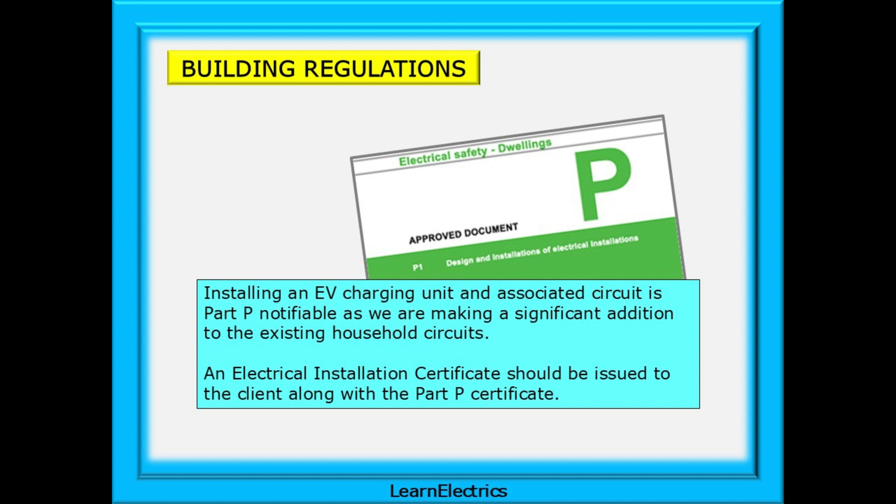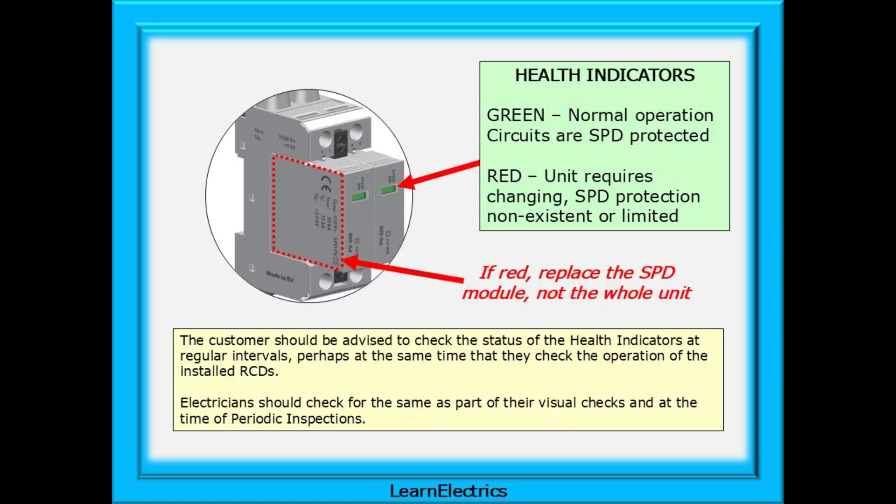An electrical installation certificate should be issued to the client along with the Part P certificate. An SPD is provided with health indicators: green for normal operation, meaning the circuits are SPD protected; and red meaning the unit requires changing and SPD protection may be non-existent or limited. This is because the SPD will lose some of its efficiency with each surge that it has to deal with. The size of the surge and the frequency of the surges will affect its life expectancy.